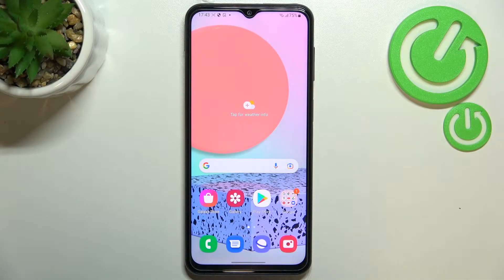Hi everyone, in front of me I've got the Samsung Galaxy F23, and let me share with you how to enable or disable the vibration for calls.